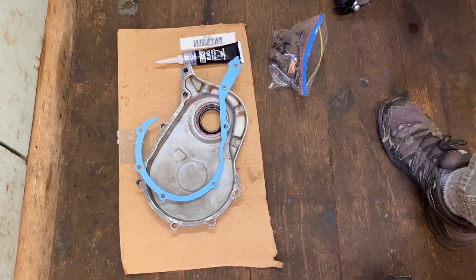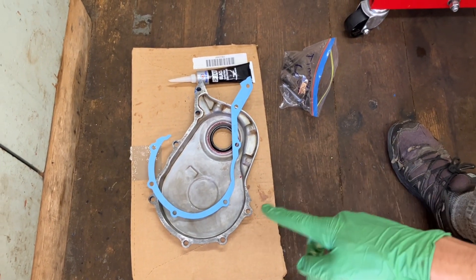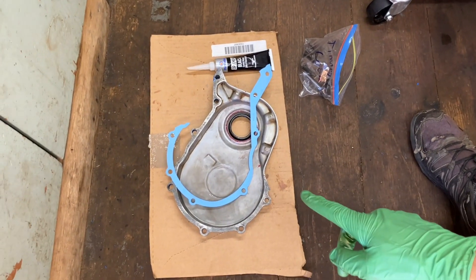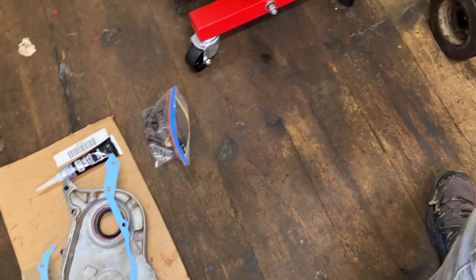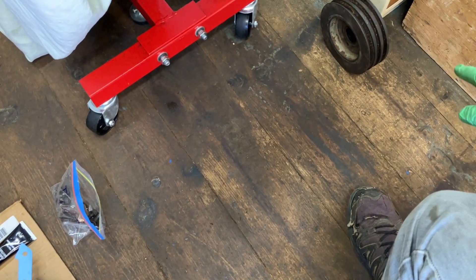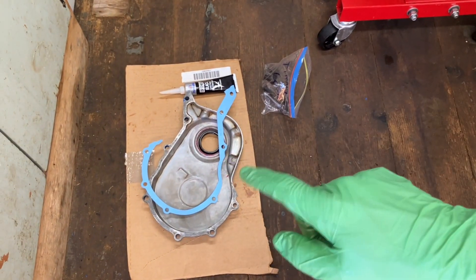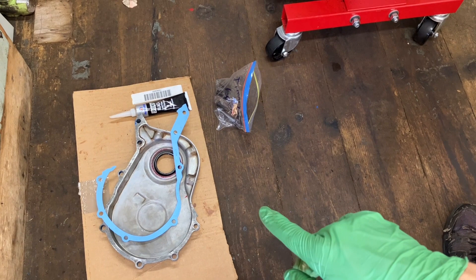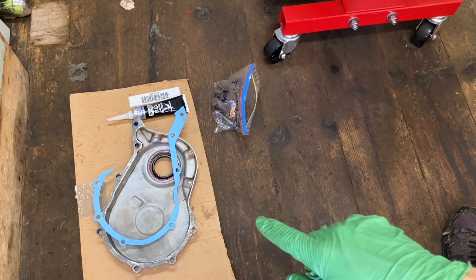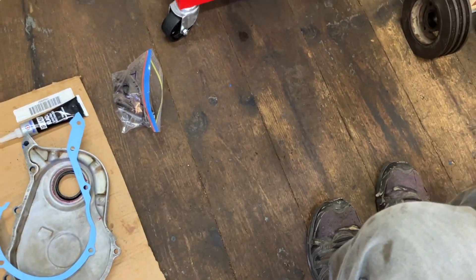I have my timing cover all set up here to install. It's been cleaned up, painted, and I've installed the front main seal. I did a test fit to figure out where all the bolts go. I've got my gasket ready, and I have my harmonic balancer handy because I need to use that to align the seal on the crankshaft. I'm going to use a bit of gasket maker on both sides just to help with any imperfections, because this is old stuff.